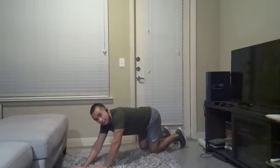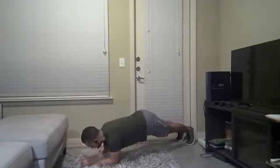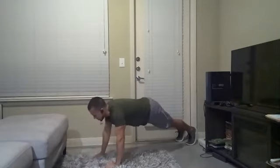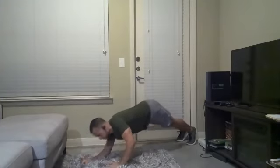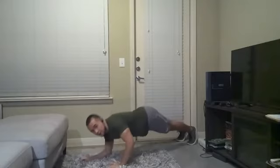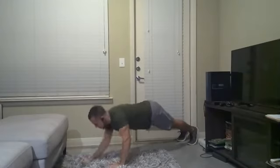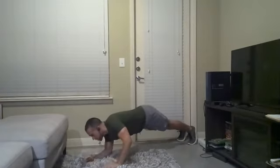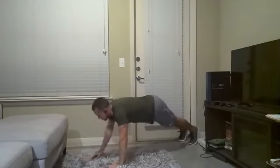Alright, let's get set and let's go. You can do this on your knees as well, or on your toes for that standard form. Just want to go kind of fast — elbow, elbow, hand, hand. Going up on my right, coming down on my right, going up on my left, coming down on my left. And done.